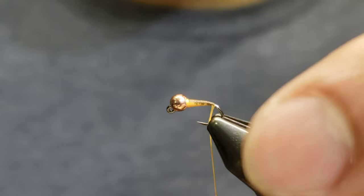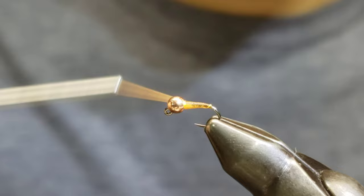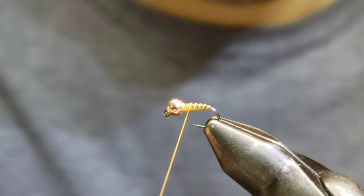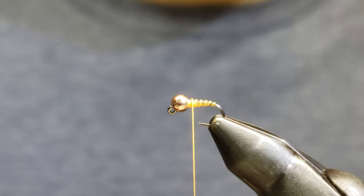Go ahead and spin the thread to cord it up — we're actually going to build the segmentation out of the thread. Since it's corded up, we don't want to spin it too much. We're just going to start making open spiral ribs up this fly, leaving a little bit of space right behind the bead. You can see how it adds a little segmentation while still holding that two-tone look.